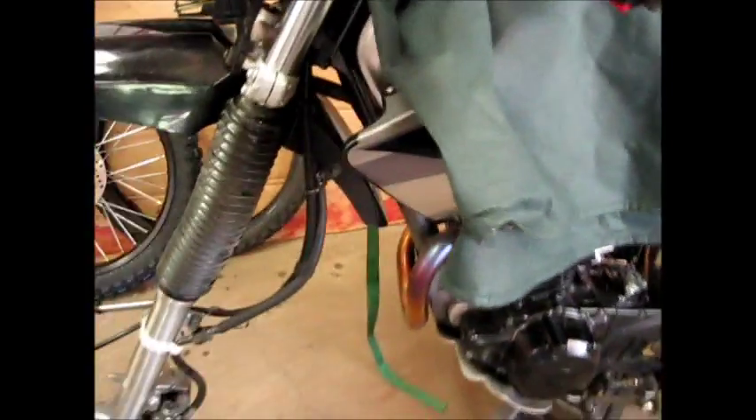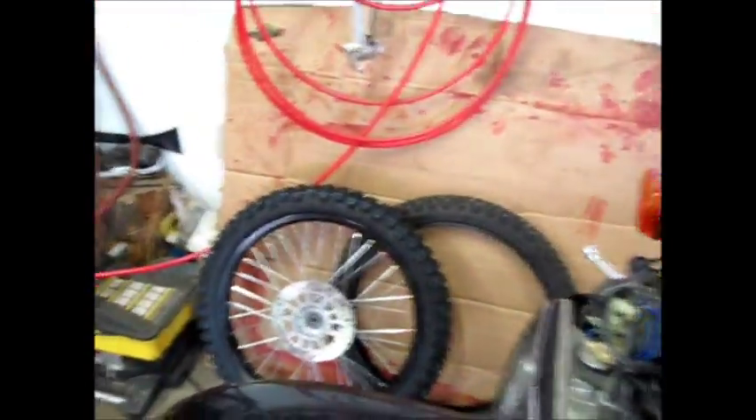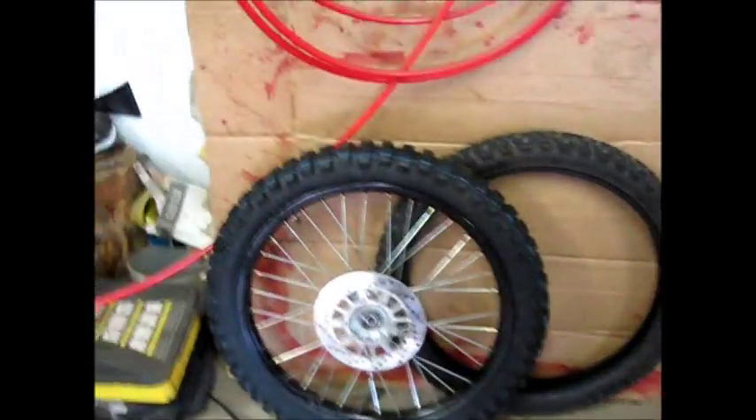This is a 2005 Yamaha XT 225. I'm going to try to show you how I changed the fork oil a little easier than what's been shown.